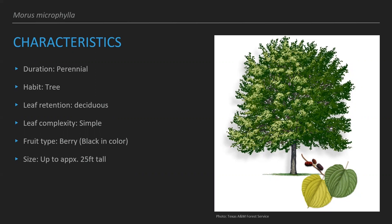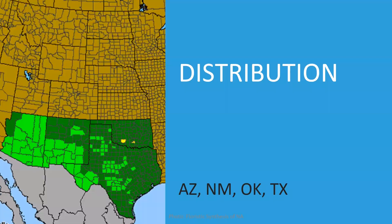Once it's black it's pretty sweet — you can even make pies and jam with it. The size gets up to about 25 feet tall, so it's not the largest tree but it's a pretty good size. The distribution of this species ranges from Texas to Arizona; it likes that south-southwestern area because it does enjoy an arid climate.